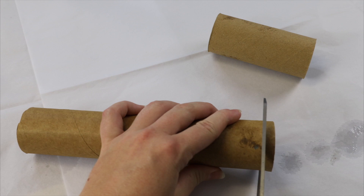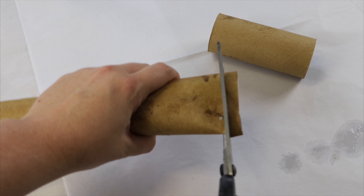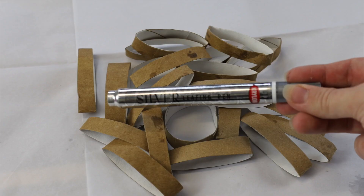While we wait for our casting resin to get a little bit thicker, I'm going to start cutting up my cardboard. This is just some cardboard roll from paper towels that I've saved, and I'm just going to be cutting it into sections. The thicker you make your sections, the more resin you're going to need. Something also to think about is how deep your mold is — if it isn't that deep, you'll need to cut these thinner so they don't poke out of the top.